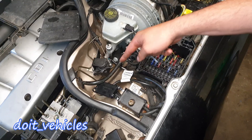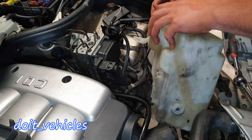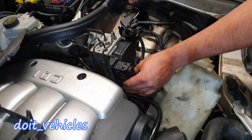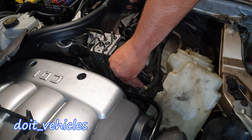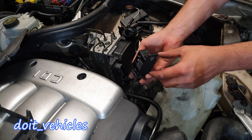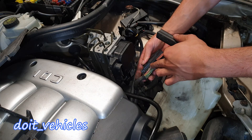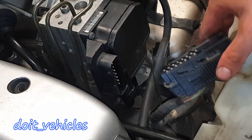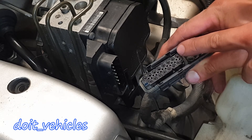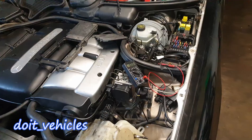To unplug the connector you have to press from this side and pull it up and the connector will be released. It's also a good idea to remove this cover - it just slides off - so you can expose the wires. If you look closely on the connector you'll see that each wire is numbered; starting from the right top corner you've got pin numbers 1, 2, 3, 4, 5, 14, and 15 on the bottom line.